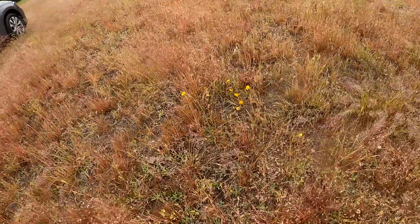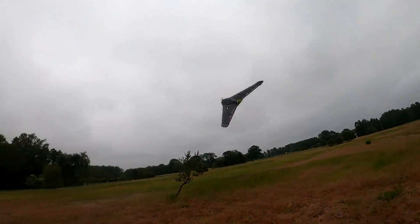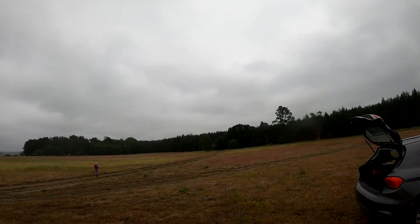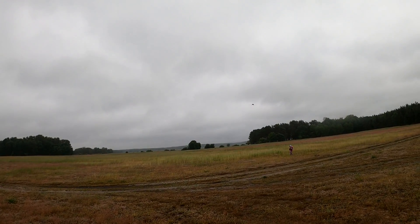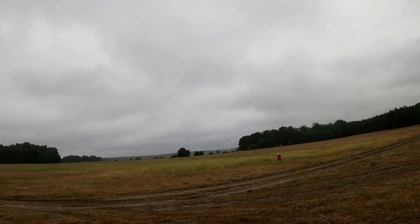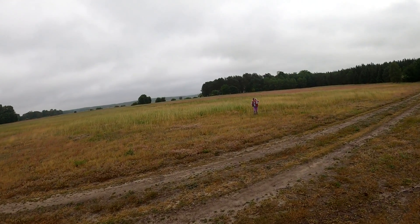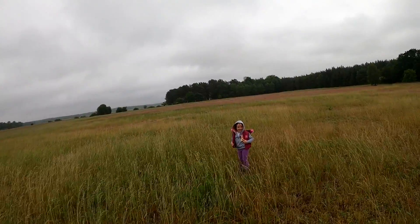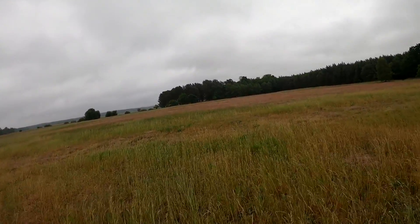Okay, that takeoff was not the best takeoff in the history of takeoffs — maybe ever. Okay, okay — this thing flies! Kind of. It's super picky on the sticks. And we crashed — it's too much wind for this little thing, and it was too picky on the sticks. But it was flying for longer than 15 seconds.